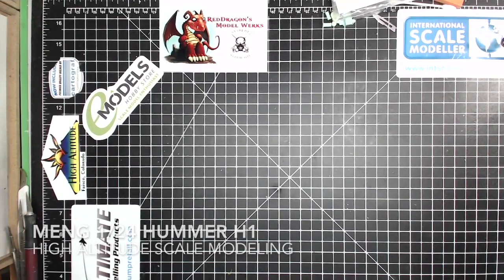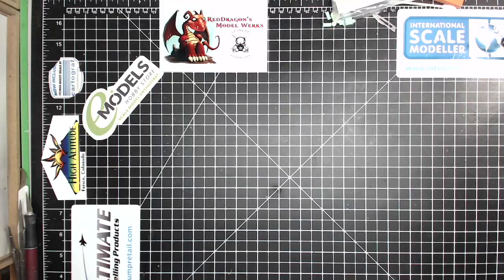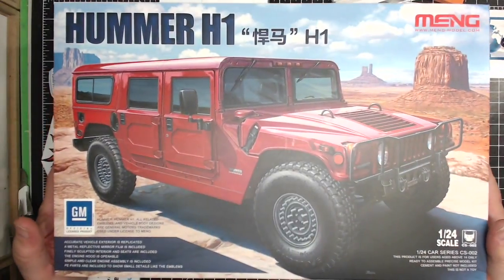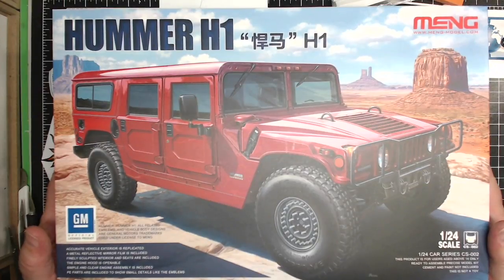Hi everyone, Brett here at High Altitude Scale Modeling. Today we're going to do a new kit review for you.